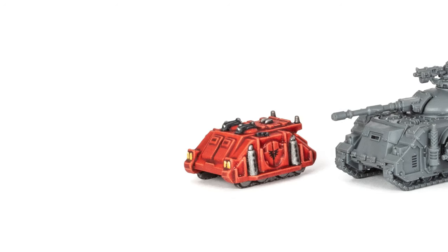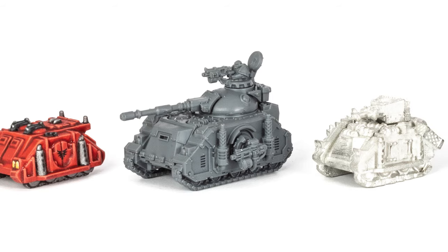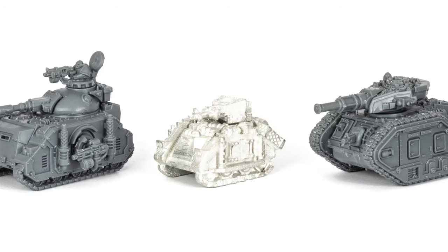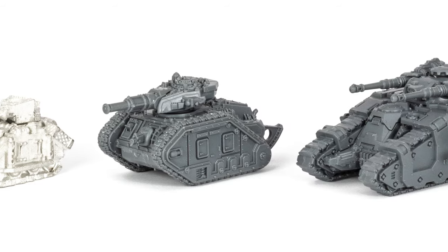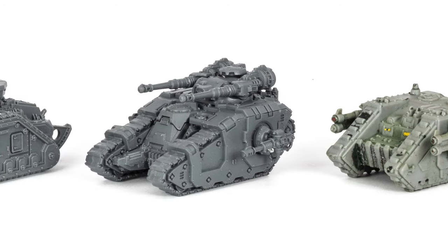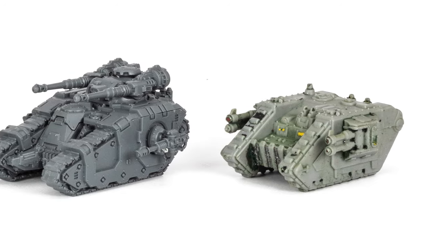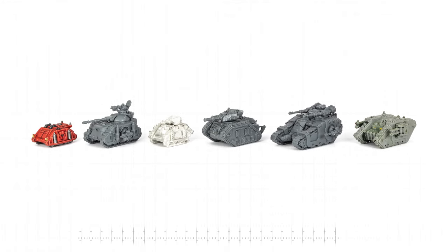Let's take a look at the tanks next. Here you can see a classic Epic 40,000 Rhino, then a Dymos Predator from Legions Imperialis, a metal Razorback from the Epic 40,000 era, then a new Leman Russ as well as a Sicaran, and next to it a Mark IIB Land Raider from 1997. As you can see, the difference is even more significant than with the infantry.